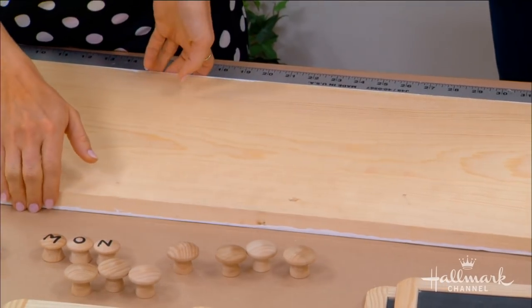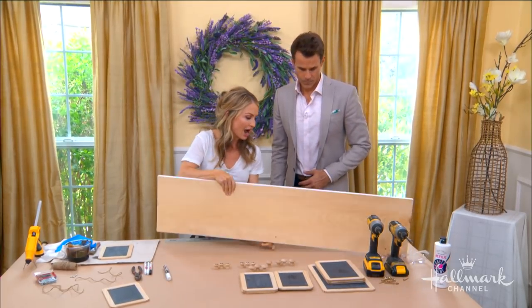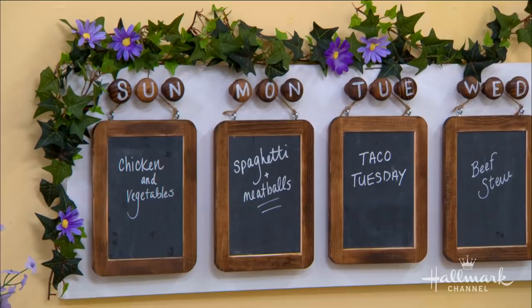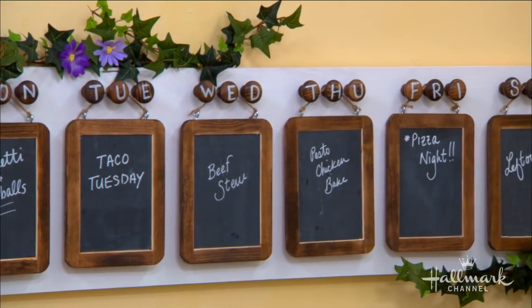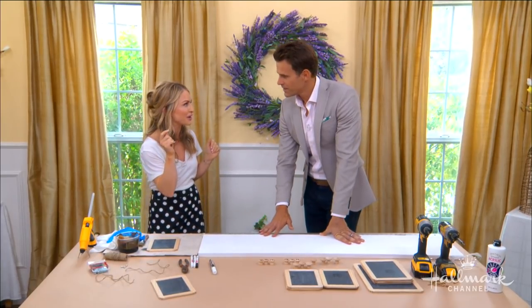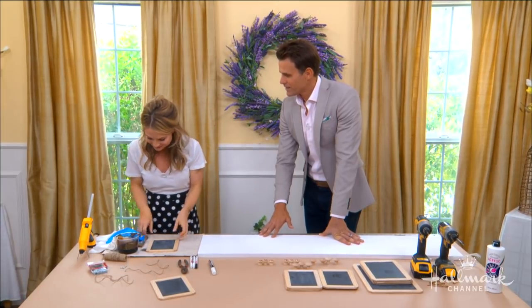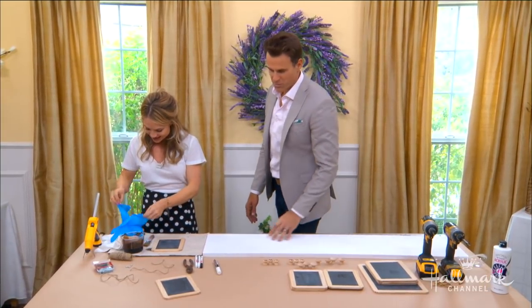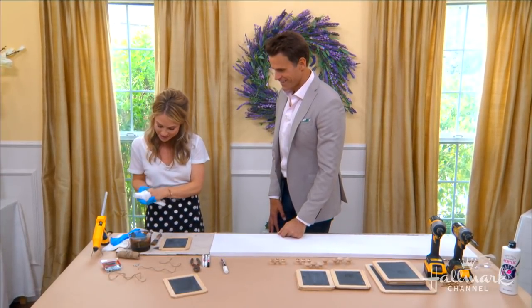All right, so is it time to add some color? It is. You can see I stained and painted. Over there I painted it white and I stained the chalkboards because the chalkboards are wood as well. I've used an acrylic craft paint for the white, but you could make it any color you want. I keep thinking this would be great for a teacher — five days a week, put up the lunch menu and do primary colors. I think that would be so much fun. Well, I have a five-year-old, so it's frequently on my mind.